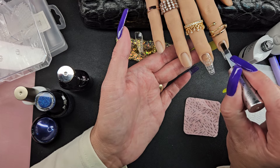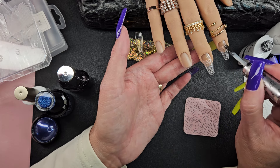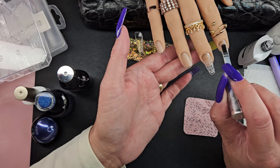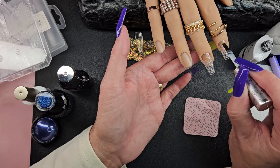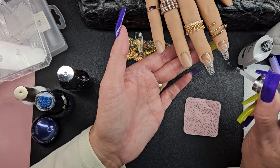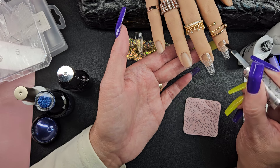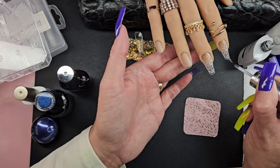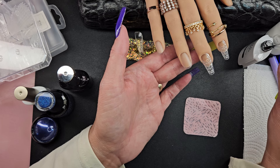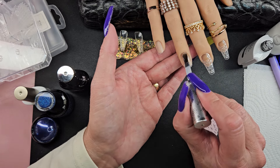I forgot to mention — these two are gonna get a builder gel on top before the polish. I haven't tried these with anything, so I would like to think acrylic would work, but we're just gonna do a builder gel today. And then these are gonna get a base coat.